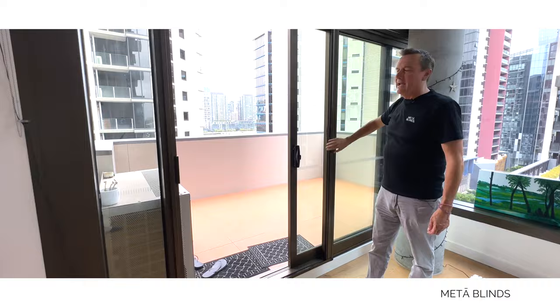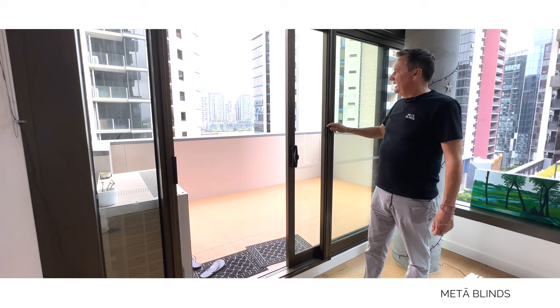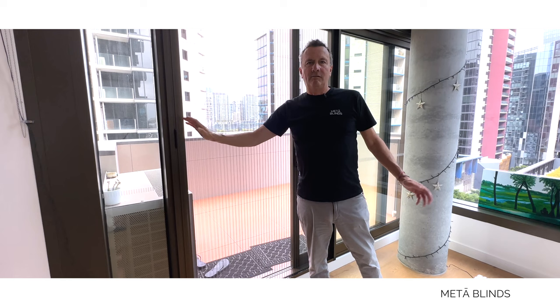You wouldn't even recognize that there was a retractable fly screen on this door. Just check out that color — we've matched the retractable fly screen with the color of the door. It's so brilliant, so durable, so easy to use and maintain. It really is a must for any apartment if you want to keep the bugs out but let the summer in.